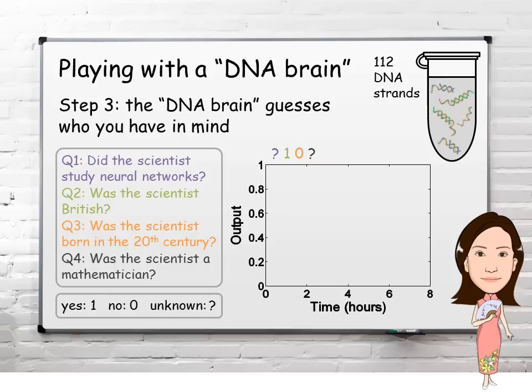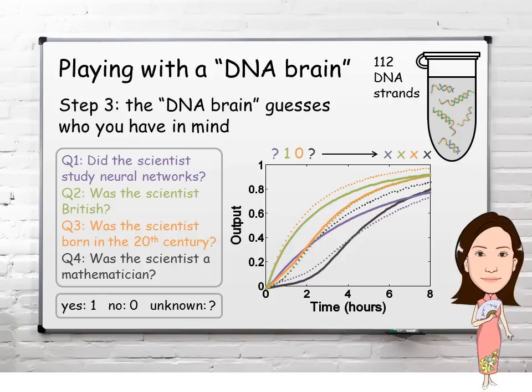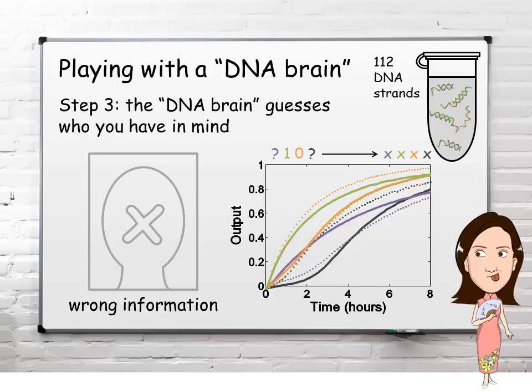Suppose you told the DNA brain the scientist I'm thinking of was British but was not born in the 20th century. All solid and dotted trajectories go high, which means that no question has a valid answer. The reason is that the only scientist known to the DNA brain who was not born in the 20th century is Santiago Ramón y Cajal, but he is Spanish. When this invalid pattern appears, it is as if the DNA brain is saying: wrong information, I cannot recognize this scientist.